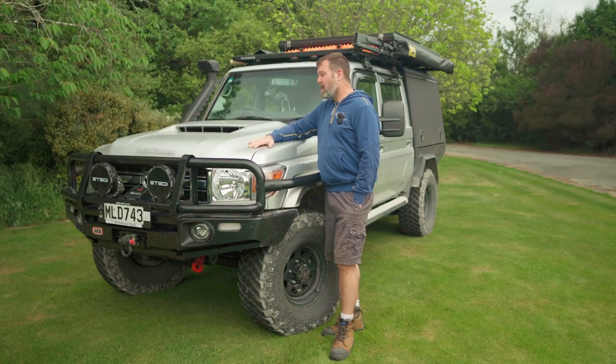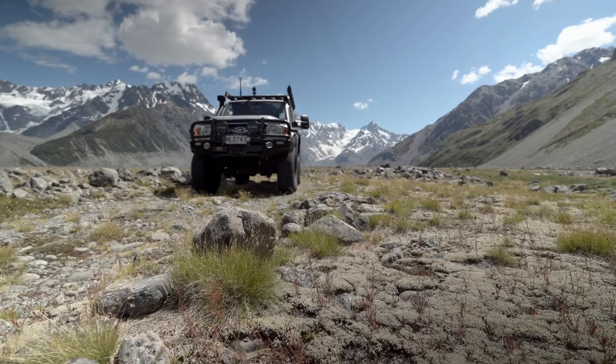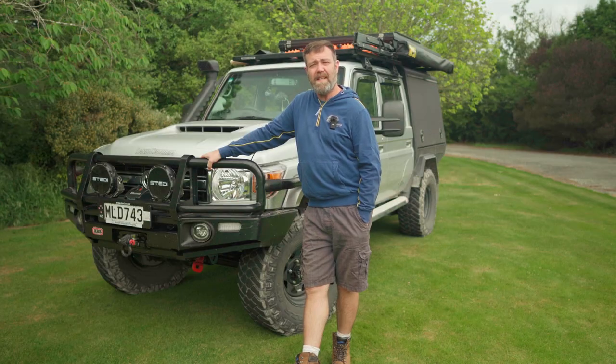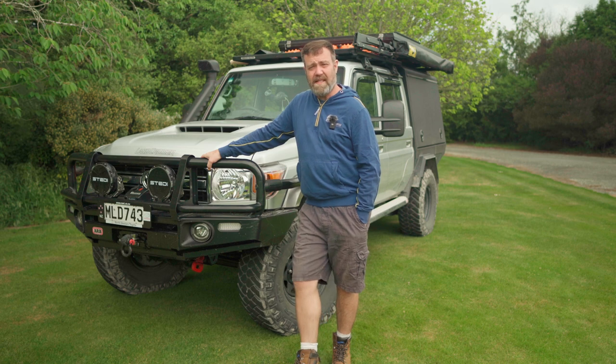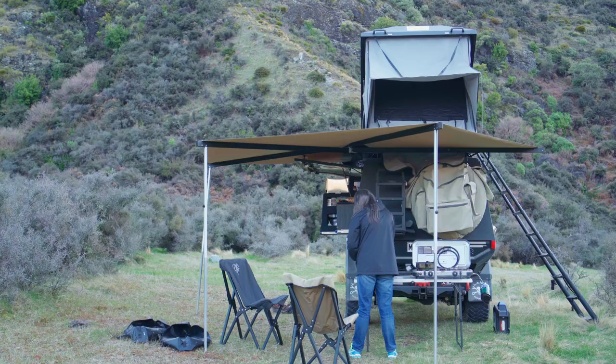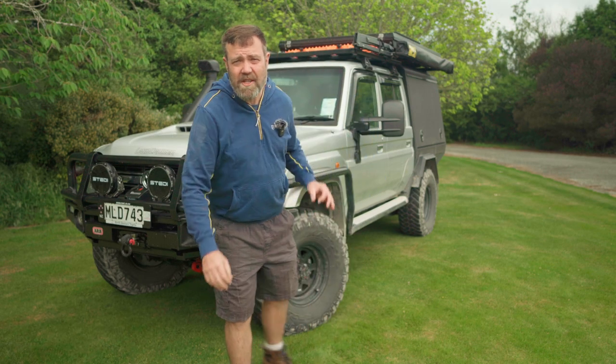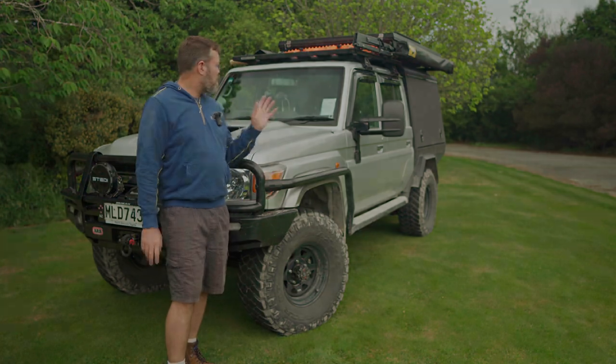Toyota Land Cruiser 79, 4.5-litre turbo diesel, the legendary 1VD FTE motor. I set up my 79 exclusively for touring and camping. Everything on the vehicle is geared towards making the experience of camp setup and teardown as quick and as easy as possible.